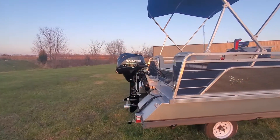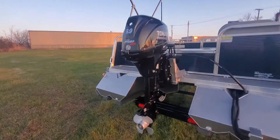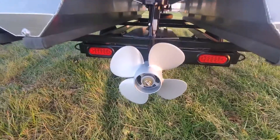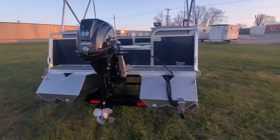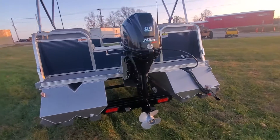We have a Tohatsu 9.9, and they call it Sport Thrust. It comes with a really large four-blade propeller. I call them torque props — other people call them power props.